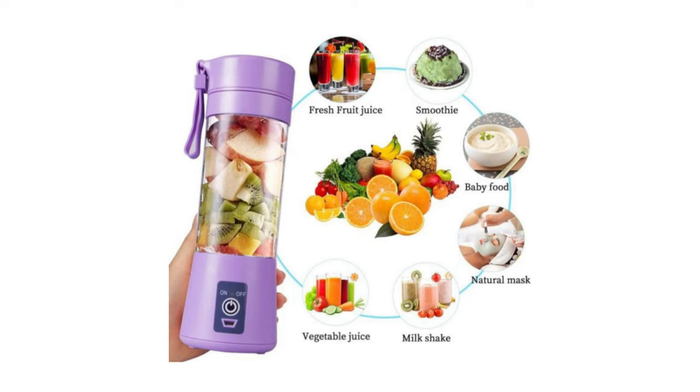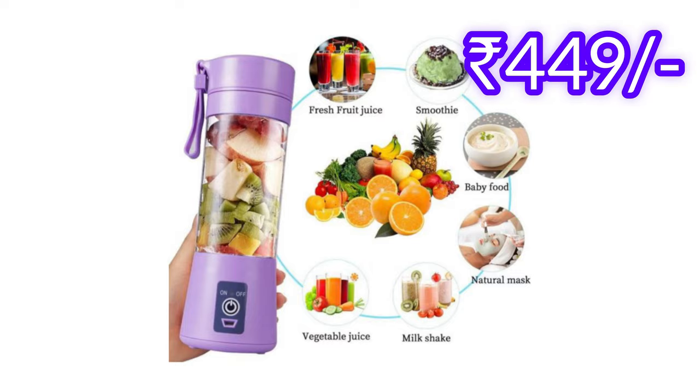You can make milkshakes and smoothies. It is very useful for baby food as well. The price is 449 rupees.